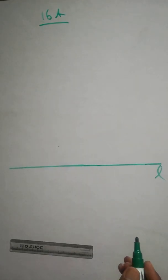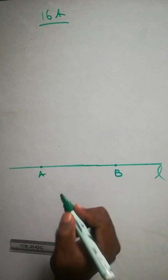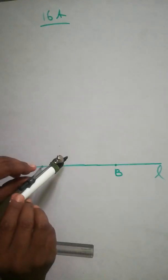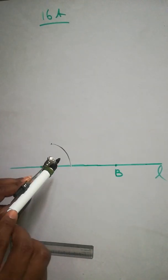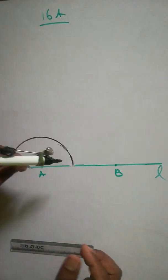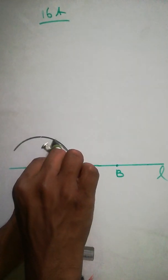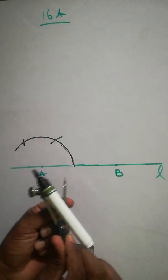Take two points — maybe A here and B here. At both A and B you have to take 90 degrees. From A, take any radius and cut it — constructing 90 degrees means making it like that. After that, don't change the radius, just bring it here and cut it one time, then again cut it a second time from A.